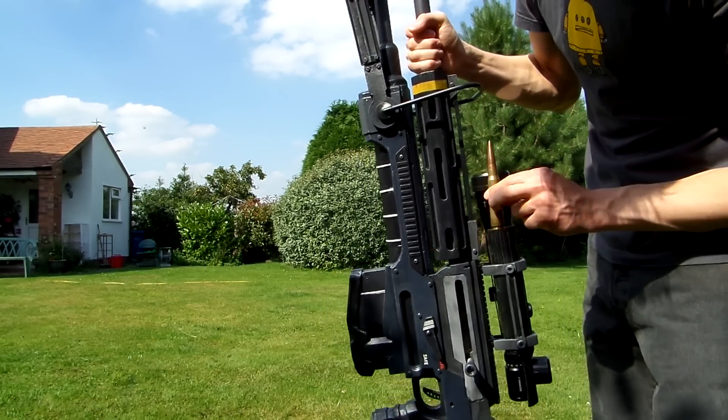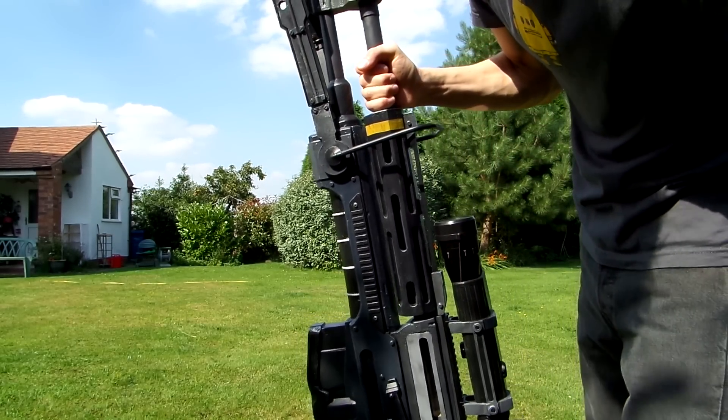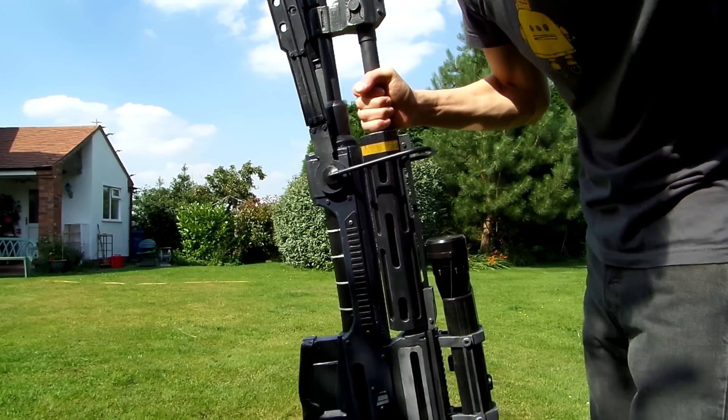For a size reference, here's a .50 BMG round and some 7.62mm ammunition.